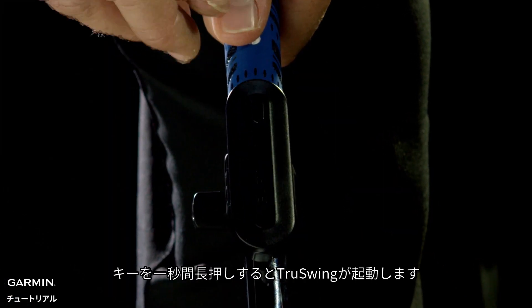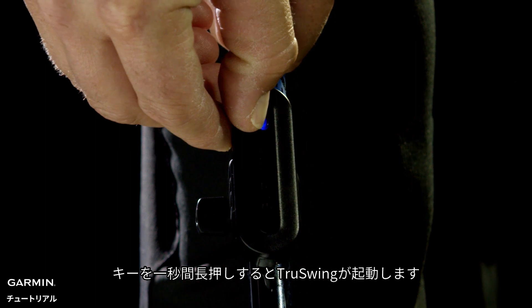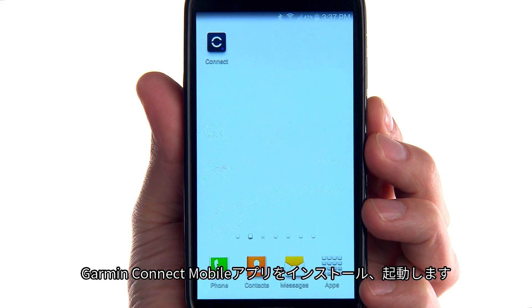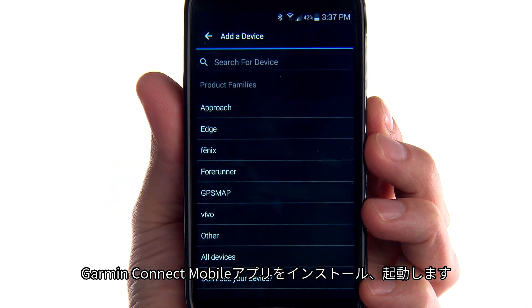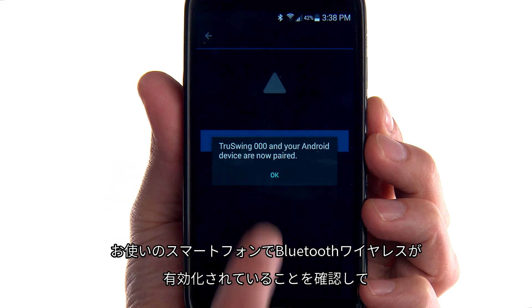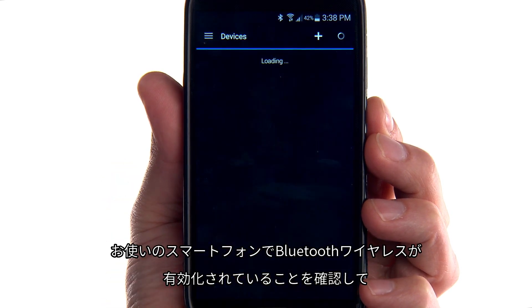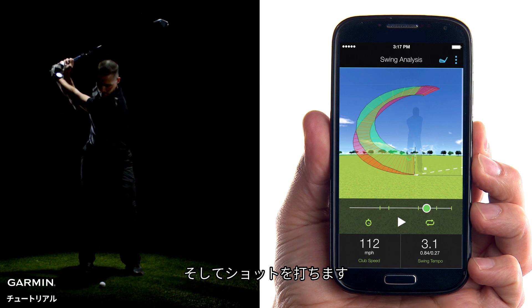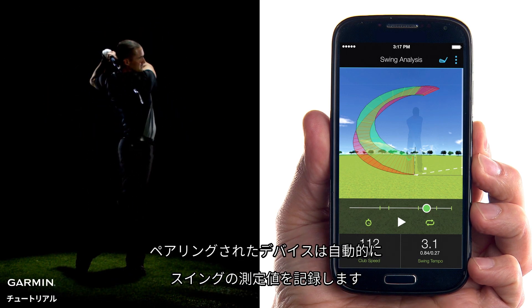TruSwing turns on when you hold the key for one second. Now you can pair TruSwing with your smartphone. Install and open the Garmin Connect mobile app, make sure that Bluetooth wireless technology is enabled on your phone, and follow the on-screen instructions to connect your device. Then hit your shot — your paired device records your swing measurements automatically.